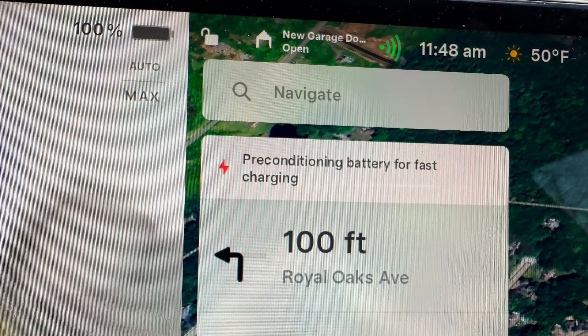I've charged the car up to 100%, put in my closest supercharger, and I've been running the climate for about 45 minutes. This should give me the best possible 0-60 times, even though it's a little cold at 50 degrees right now.